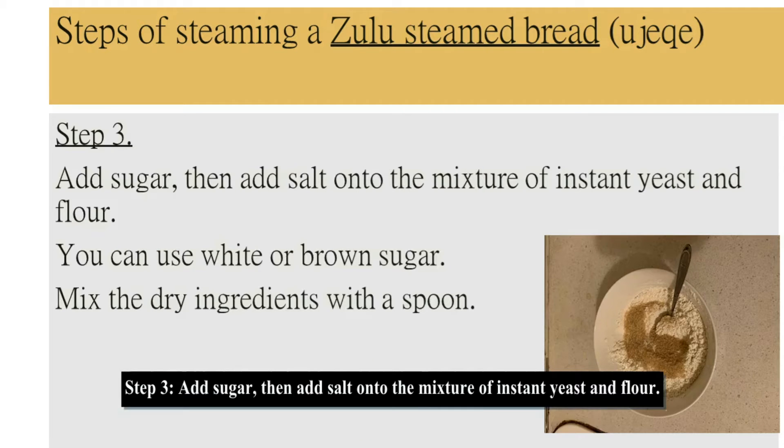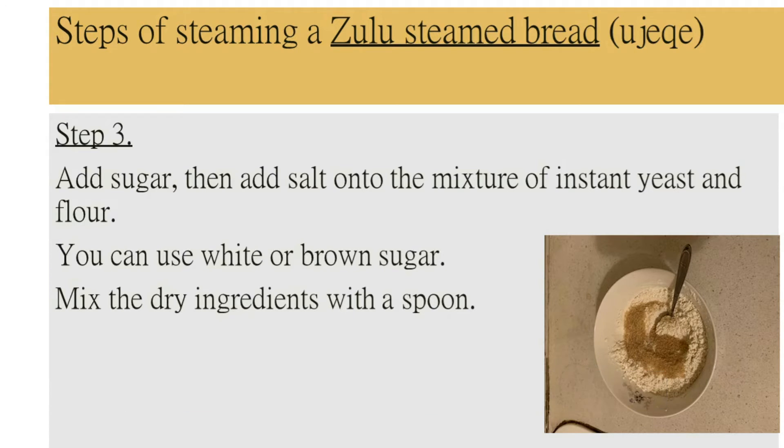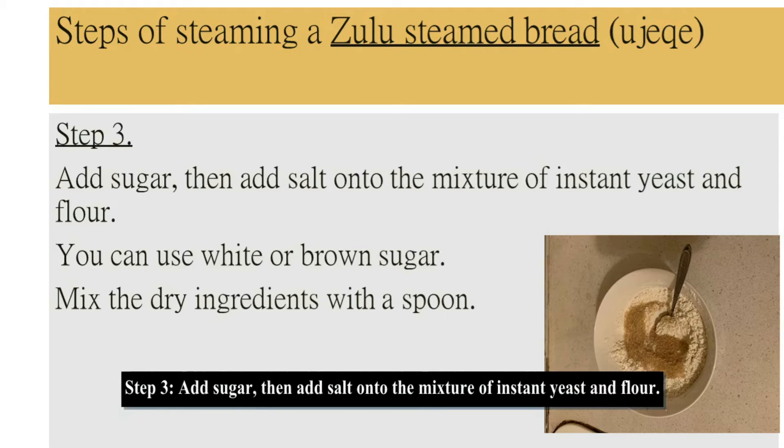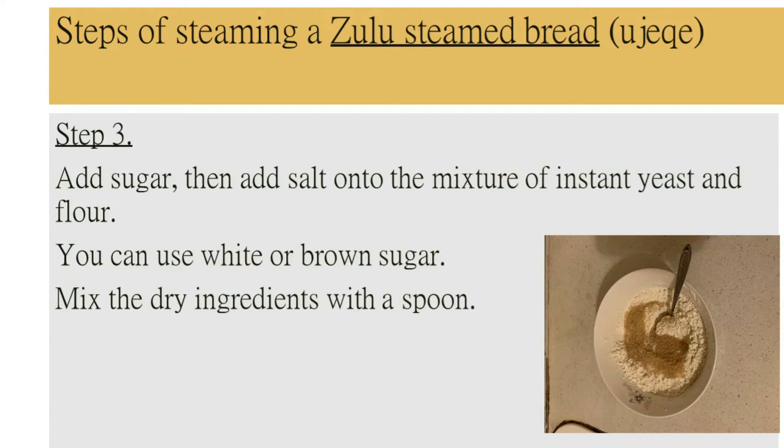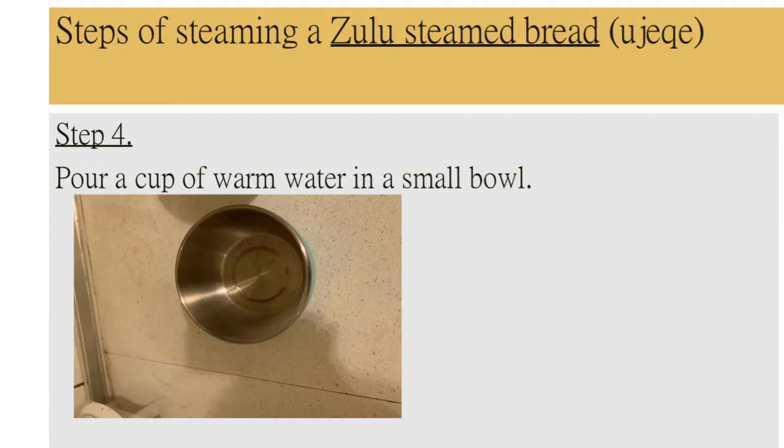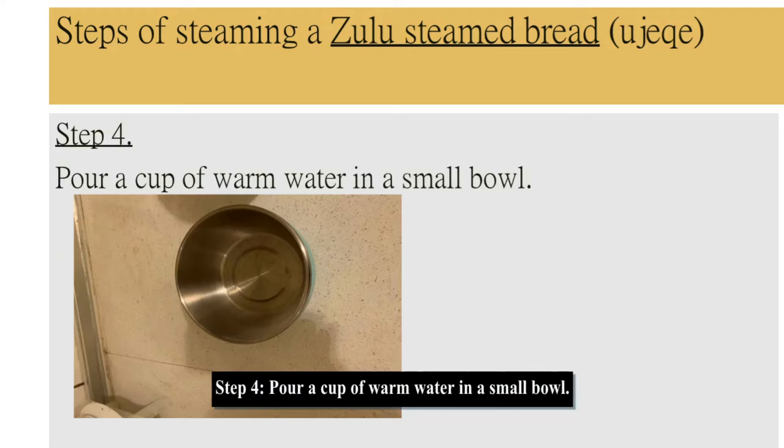Step 3: add sugar, then add salt onto the mixture of instant yeast and flour. You can use white or brown sugar. Mix the dry ingredients with a spoon. Step 4: pour a cup of warm water in a small bowl.